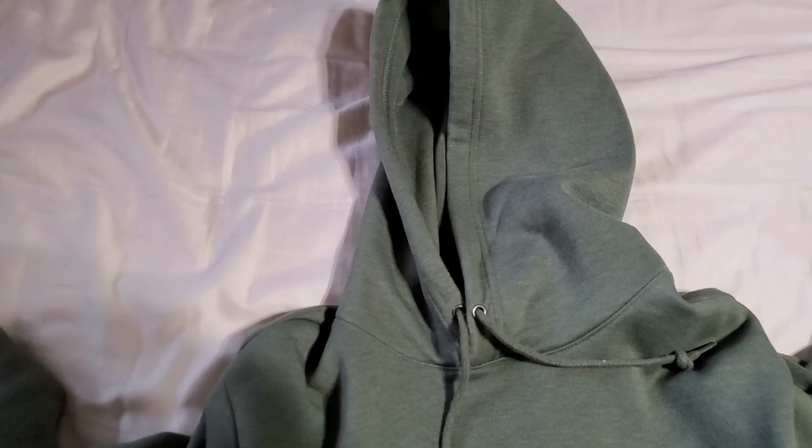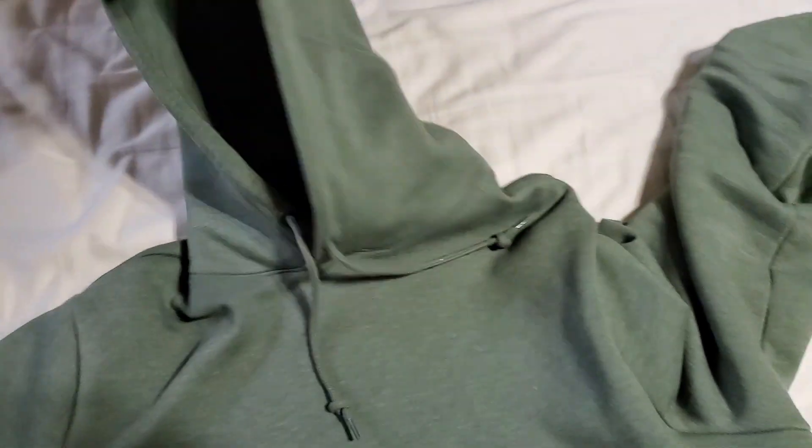I've had it for quite some time now — maybe one year, two years. But I kind of wear this in, like, the fall and the winter.